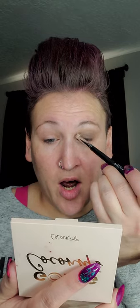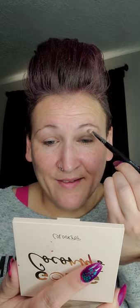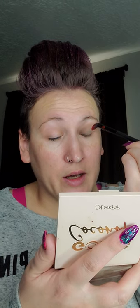I like this method because it allows you to create a not-so-bold look — it's not crazy out there. I'm going to take a clean fluffy brush and blend that a little bit better using a windshield wiper motion, swirling it on the outside and the inside until it's all blended.